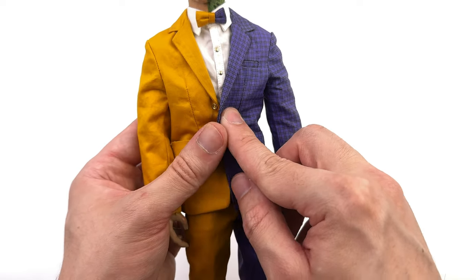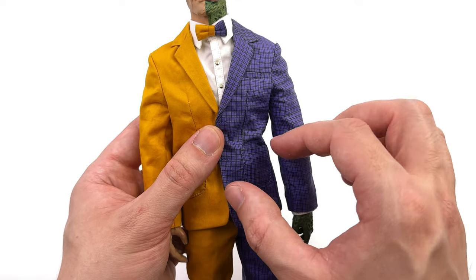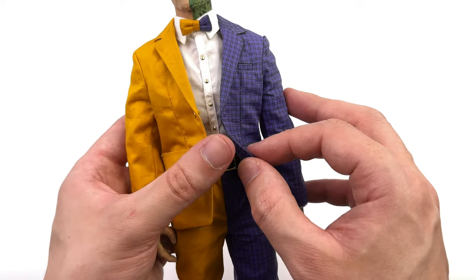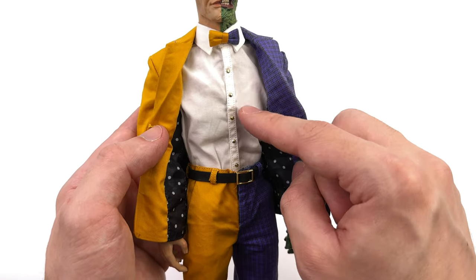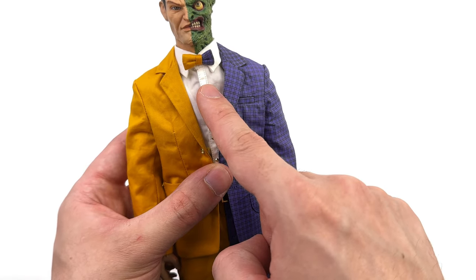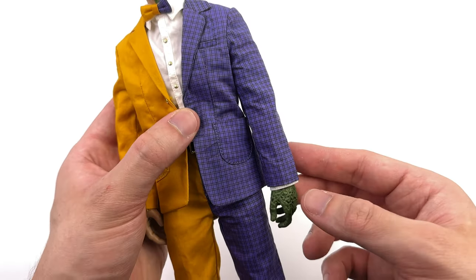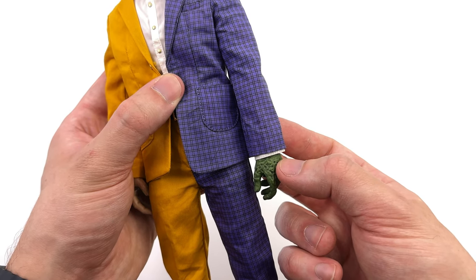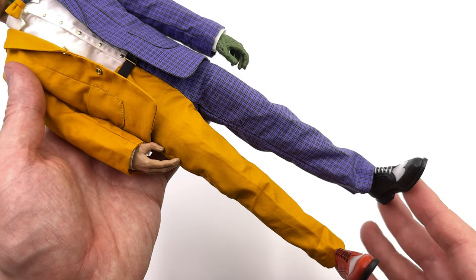You also have real working buttons — they are metal, so if you're a glutton for punishment you can sit down for hours and do up his jacket. For me it's going to be undone. His white shirt is white with some gold faux buttons, and the bow tie is done in the same colors as the jacket — purple on one side with a pattern, yellow on the other. You do have a little bit of shirt cuff poking out from underneath his jacket, which I appreciate.